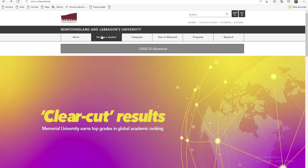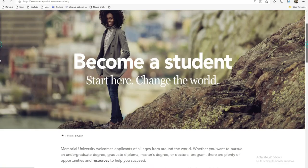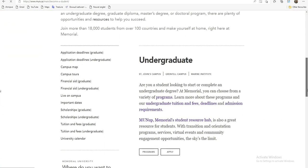Donc, ici, si je viens dans 'Become a Student', quand je clique là, ils ont leur interface assez tranquille. Si je viens ici, vous allez voir 'School Archive Graduate', c'est-à-dire School Archive pour les Masters et le Doctorat, et School Archive pour les Undergraduate, c'est-à-dire pour ceux qui ont fait la licence.